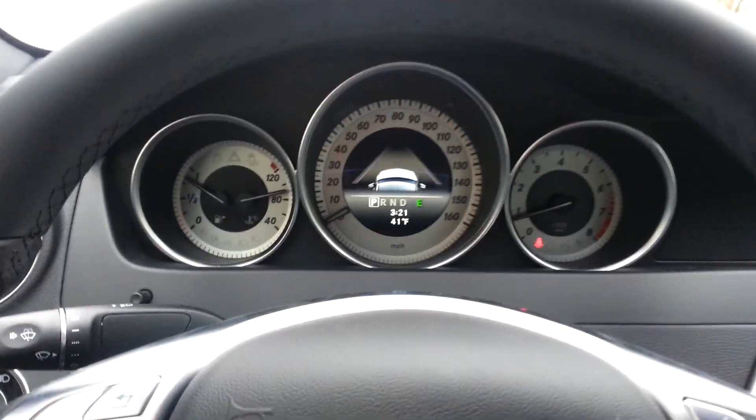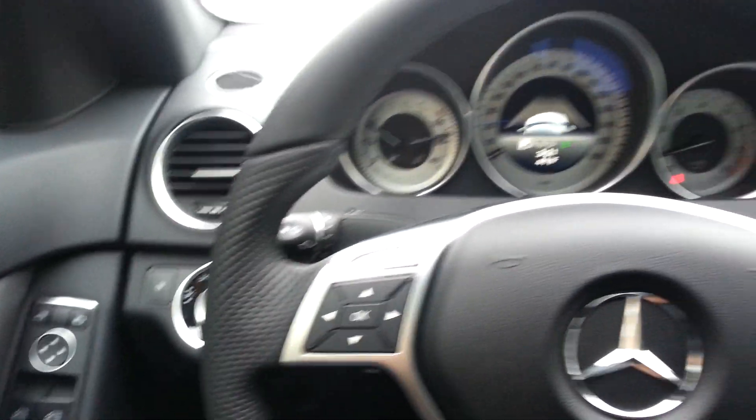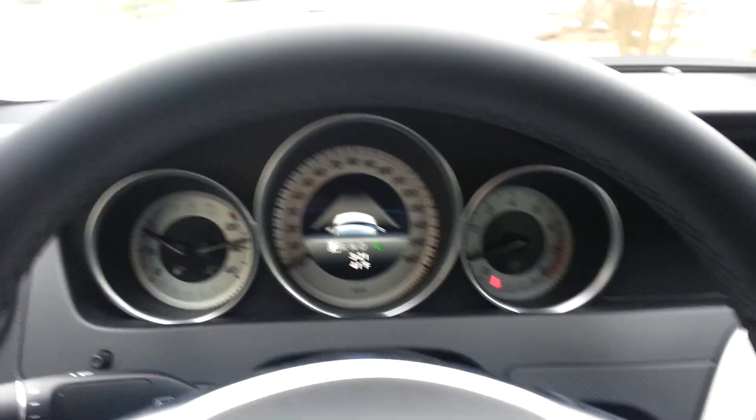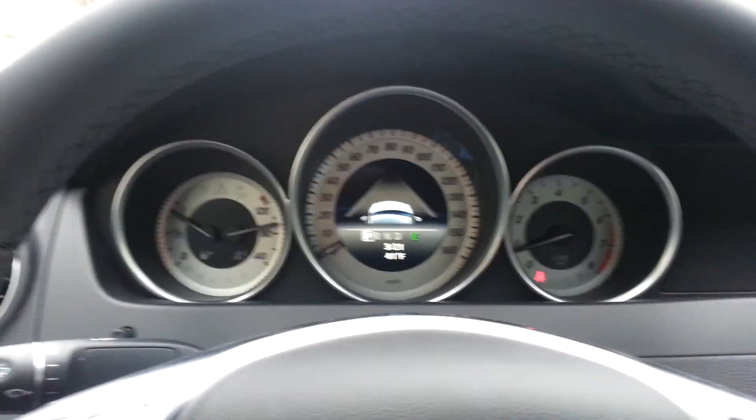Hey YouTube, this is WRTCG1 here, and today I'd like to show you guys a feature of the C-Class, E-Class, and most Mercedes vehicles. The vehicle right here is a 2014 C250 Sport.